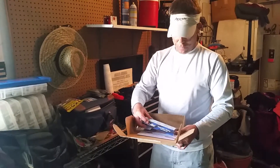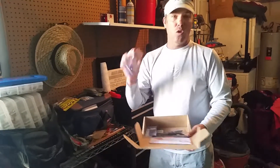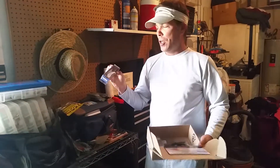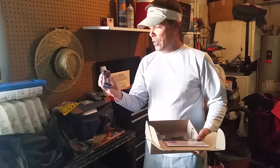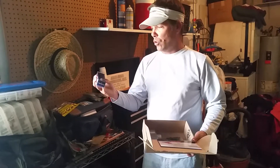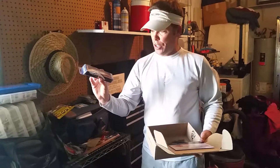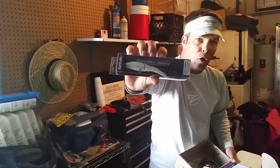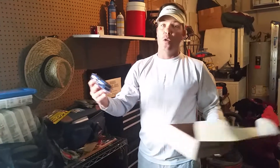This is what I was looking for — perfect. I am a huge fan of Sebile's. I do a lot of saltwater fishing and fish redfish tournaments. I use a lot of Sebile products. I am looking forward to checking this out. This is a Magic Swimmer. It's jointed. It's a perfect color. I'm looking forward to trying this.